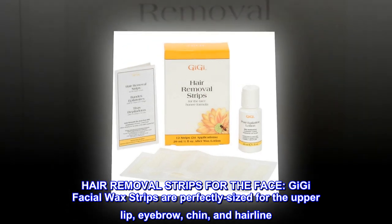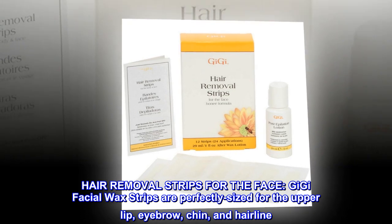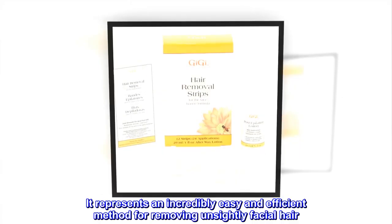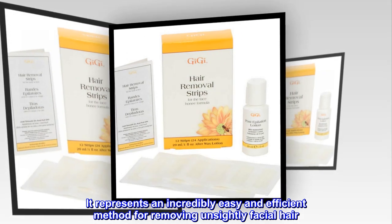Hair removal strips for the face. Gigi Facial Wax strips are perfectly sized for the upper lip, eyebrow, chin, and hairline. It represents an incredibly easy and efficient method for removing unsightly facial hair.